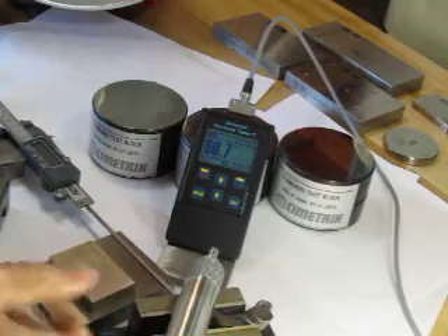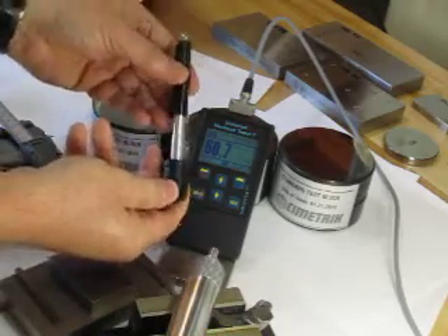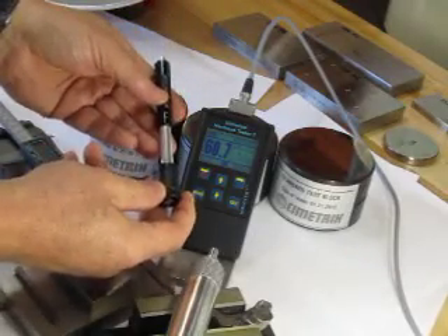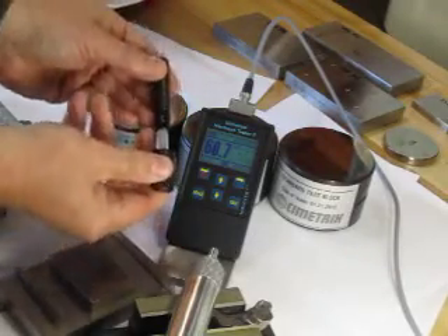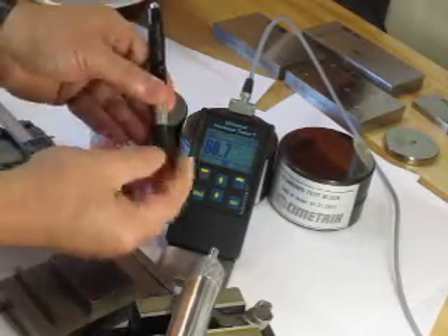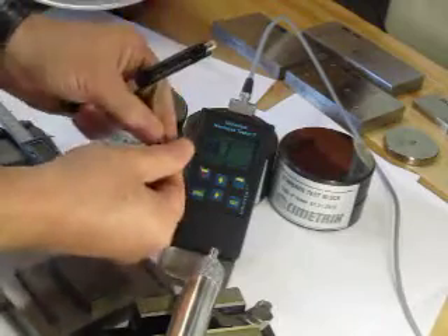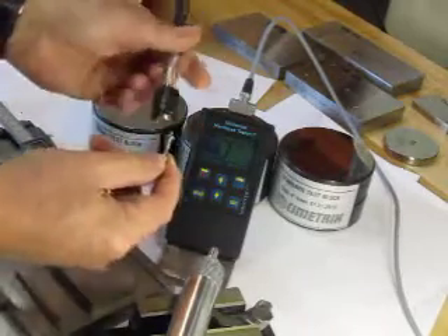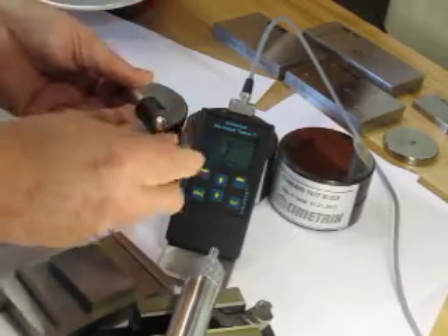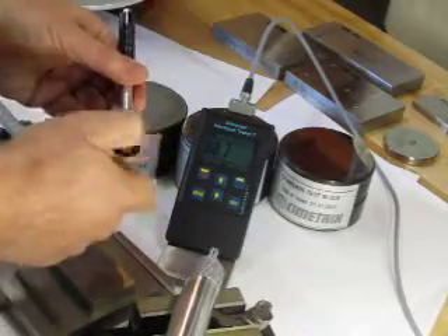Another advantage of this tester is that it takes the D-type probe as well, so we can do rebound tests for parts that are not suitable for ultrasonic testing — those being more granular parts. The device works when you push down and the impact body is fired at the part. This would be used for parts like gray cast iron or parts with a much more granular grain structure.